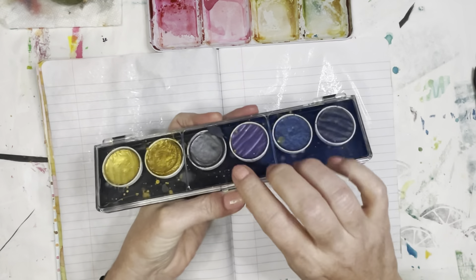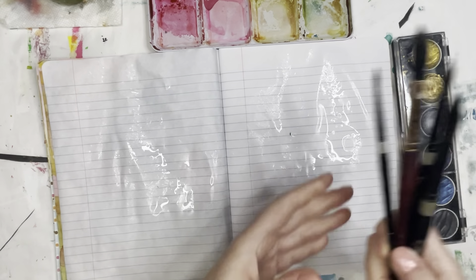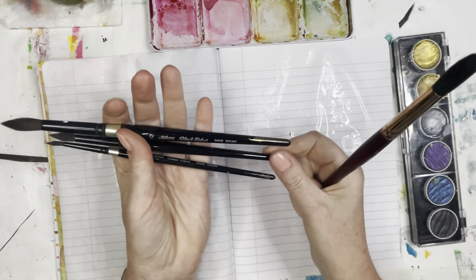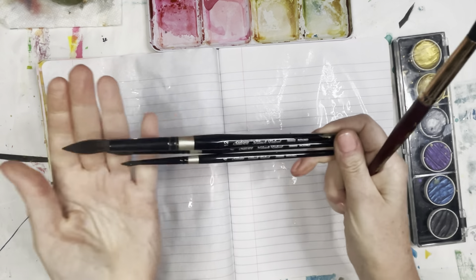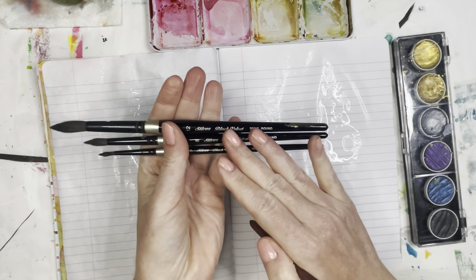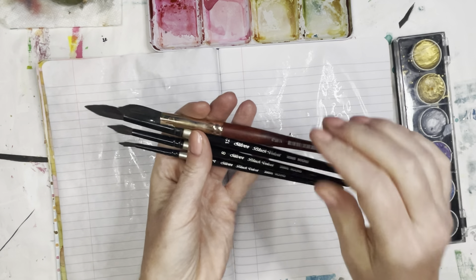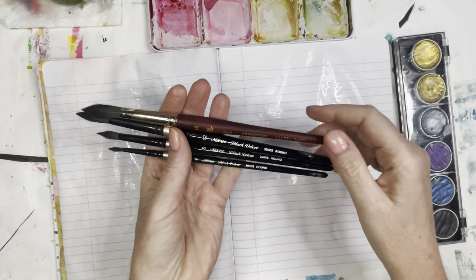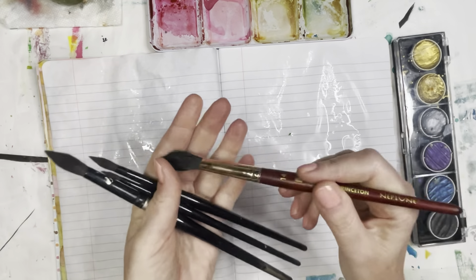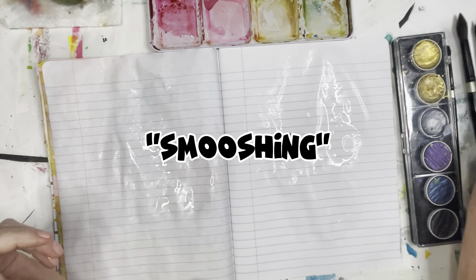I also have some Fine Tech Metallic watercolors that I like to use just as an accent. As far as brushes, good brushes are an investment. I have this set of silver black velvet brushes that I bought together as a set — when I bought them probably six or seven years ago, I think I paid like $40 or $50. I also have this Princeton Neptune that I recently bought. I love a good soft, moppy brush to do this particular style of watercolor smooshing — that is a very technical term.